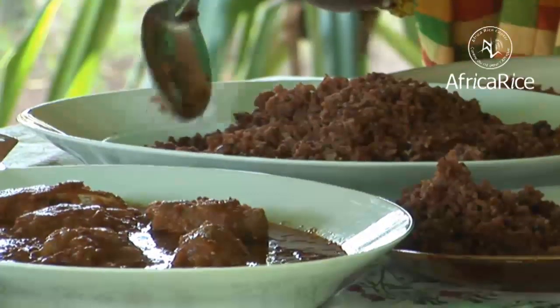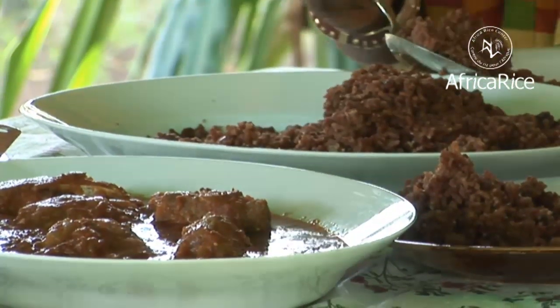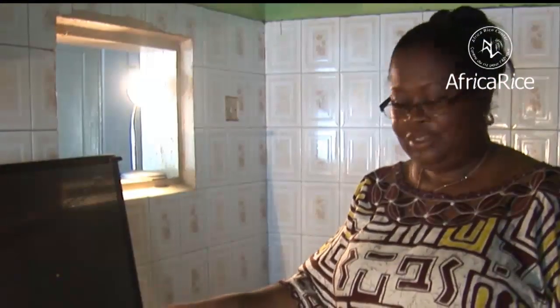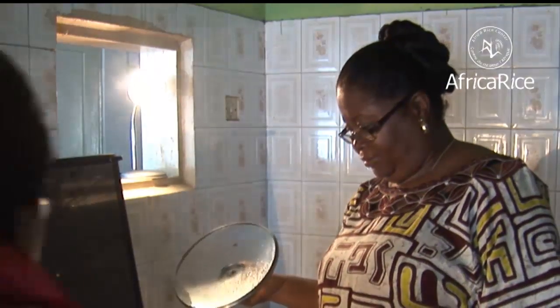Wache is both delicious and nutritious. The dish requires about 15 minutes of preparation and an hour and a half of cooking time. Today, Mrs. Eugenia Manful is going to show you how easy it is to prepare Wache.